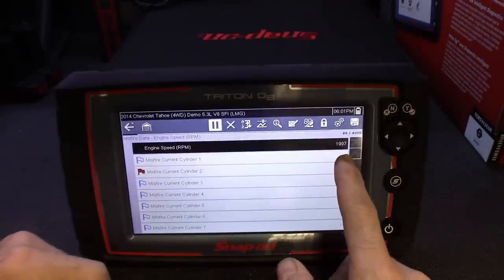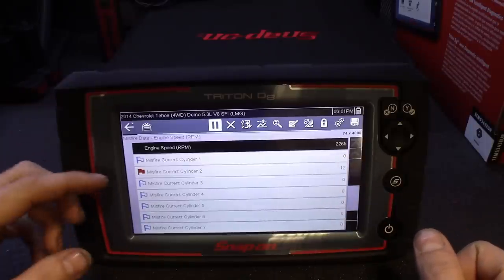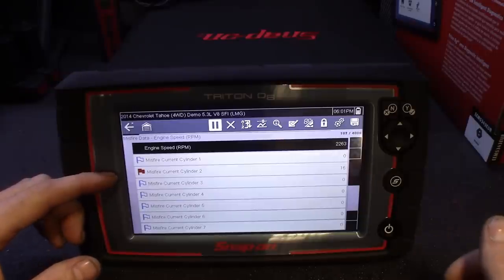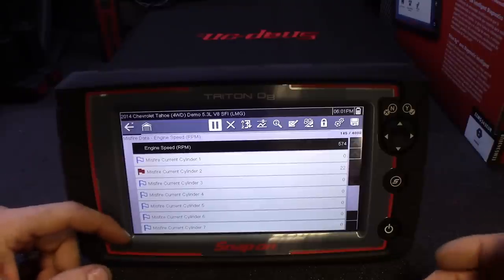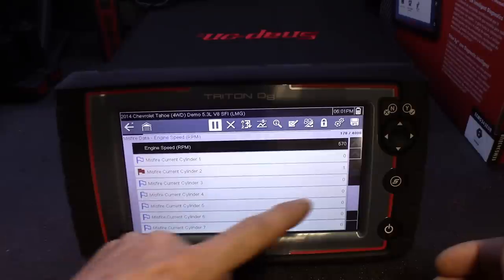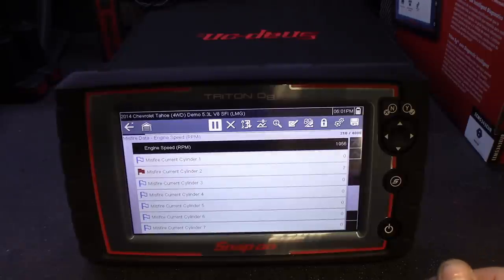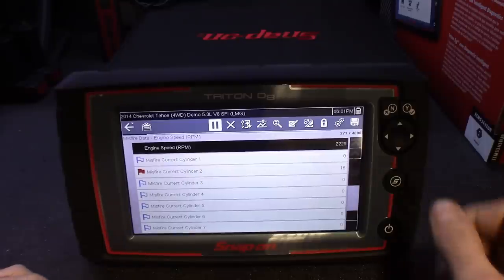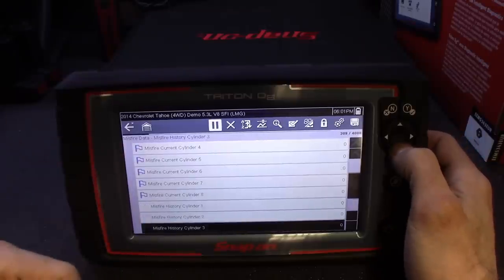What Smart Data does is you put it on a test drive and while you're recording, it actually records for you. In this demonstration mode, RPMs are going up as if we're driving — it automatically saves and flags the issue in red. So if cylinder number one was misfiring, that would show in red. The blue ones tell you to pay special close attention. It sees the misfire on cylinder two, goes through a misfire cycle, and then saves the data for you — so you don't have to worry about watching the scanner while driving.